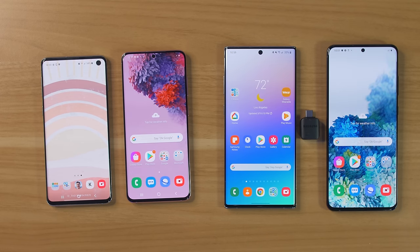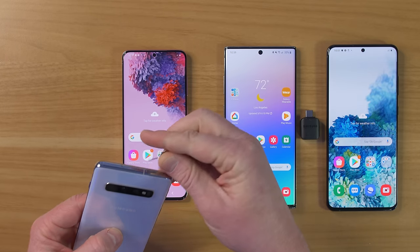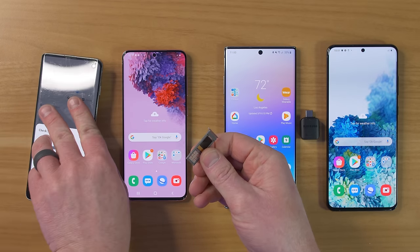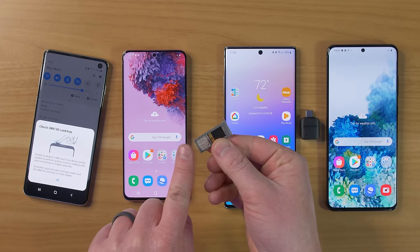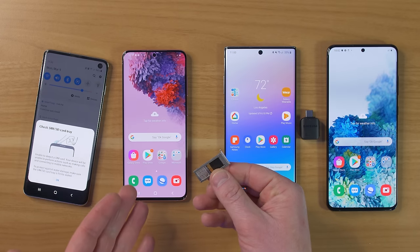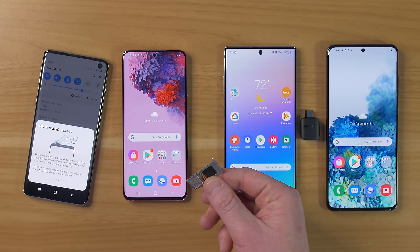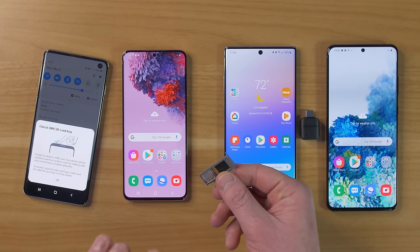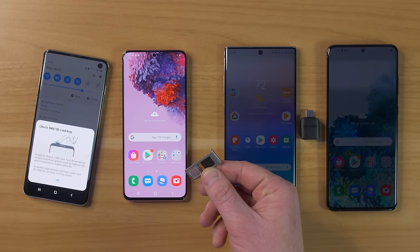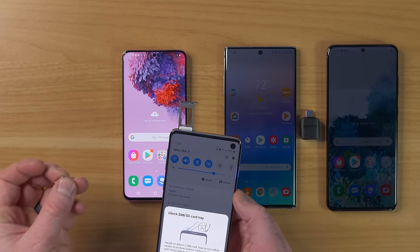One of the first questions I'm always asked about transferring is when should you move the SIM card. The SIM card is what is actually inside the phone — it stores your phone number. I recommend doing it before you set up the phone. So maybe when you're at the store buying your phone, they'll put in a new SIM card, make sure everything works great, and then complete the transfer. It doesn't matter when you do this, you can do it at any time.